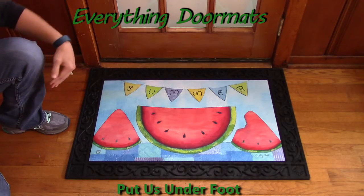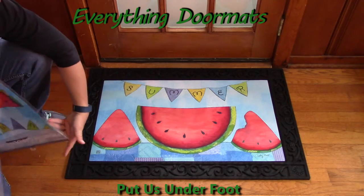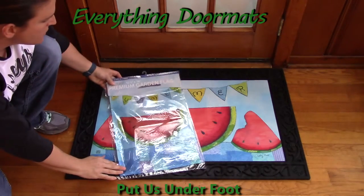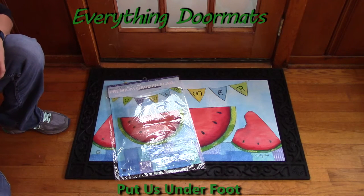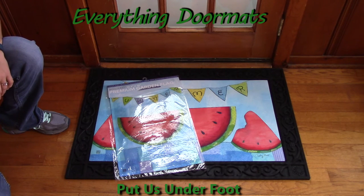This mat also has a matching garden flag, so you can dress up your home even more by having your matching garden flag and mat together. This one is called Summer Slice and is new for 2016.